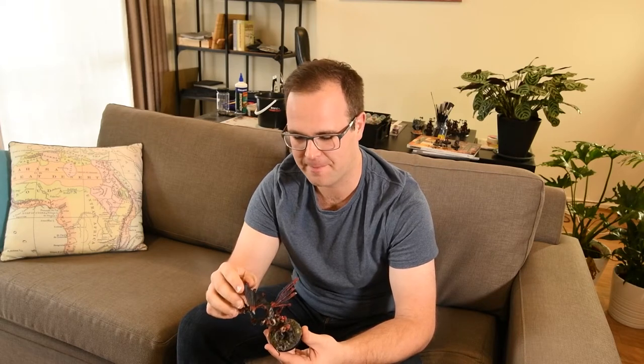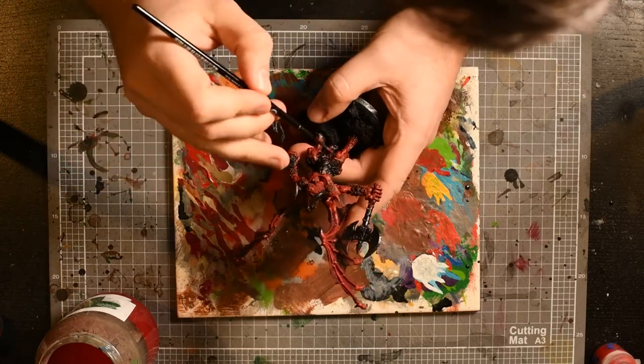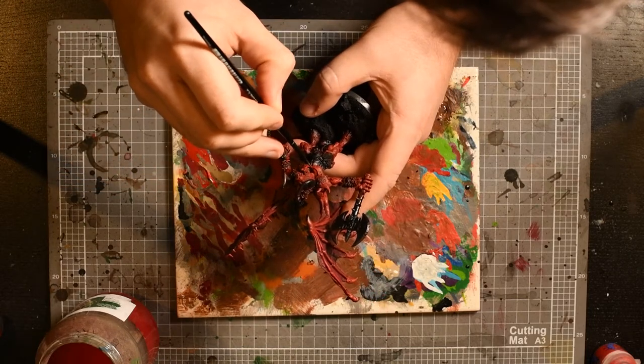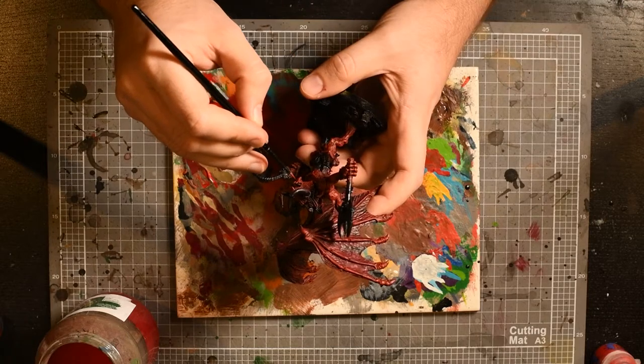The next step was obviously a black undercoat, hitting it with Khorne Red all over as a base coat, and then a dry brush of Mephiston Red. The point where I actually have video footage is when I come in with the Evil Sun Scarlet highlight. Taking Evil Sun Scarlet and thinning it down a little bit, I'm aiming to pick out all of the muscle detail across the entire model.